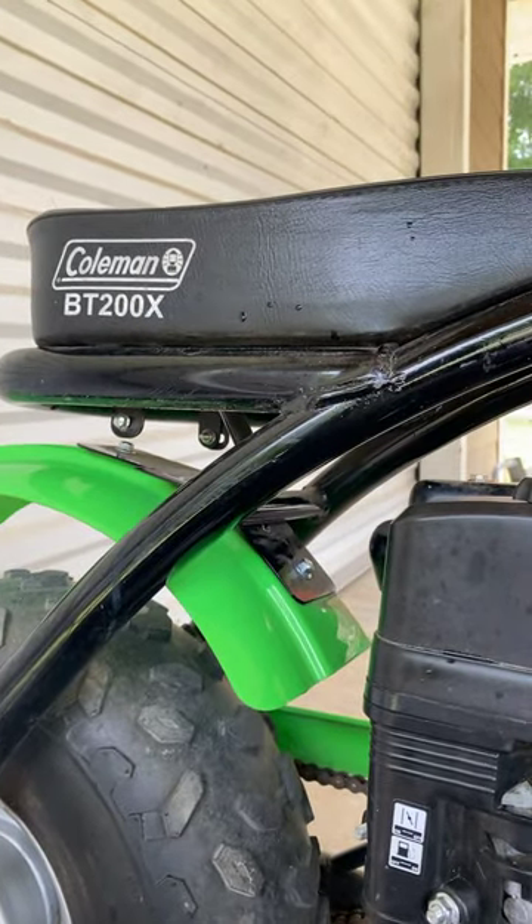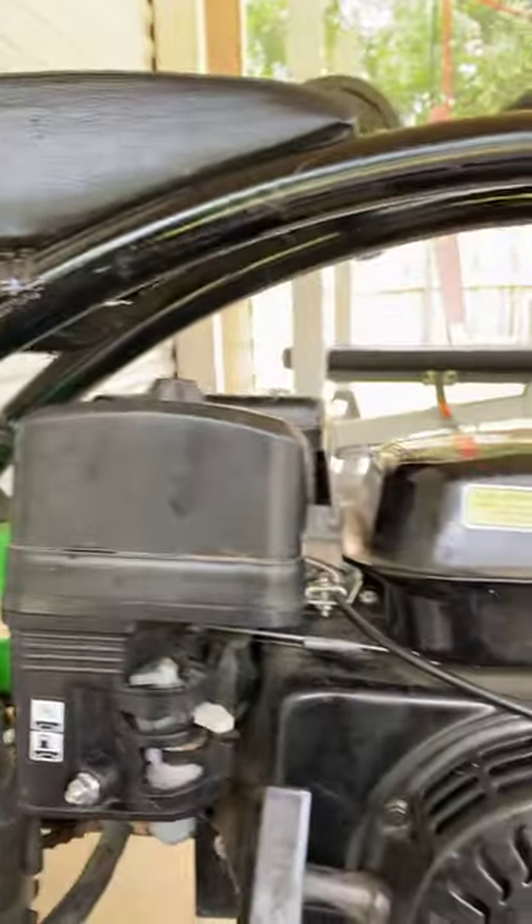Alright y'all, today I'm going to show you how to make a Coleman BT200X minibike go faster with no extra parts.